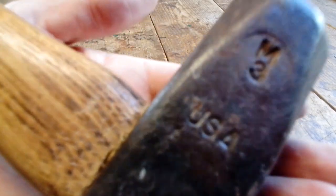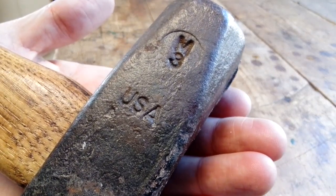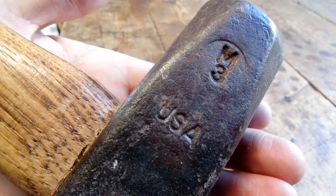You can see M3, which I don't know what that means. And this is USA, I don't know where that is.